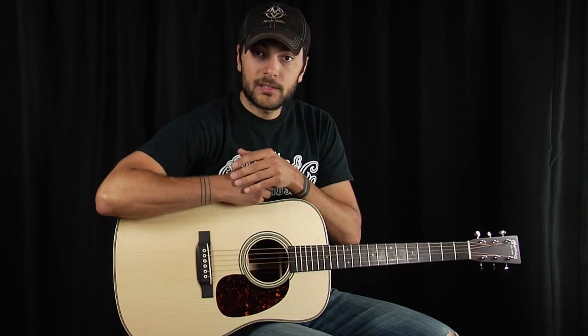It doesn't matter what the shape, the size, or the color. It just matters that it protects the softer spruce top against heavy pick scratching.